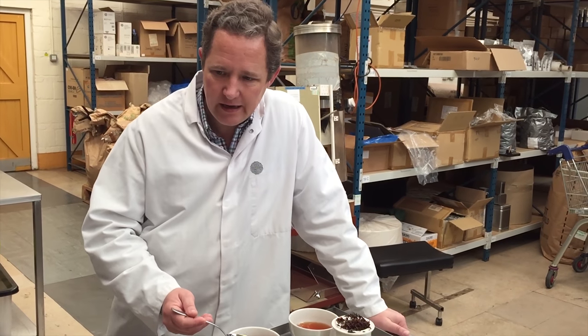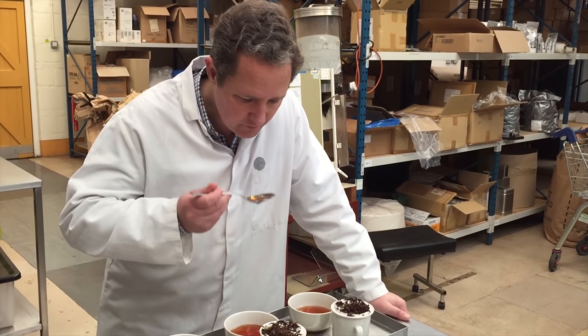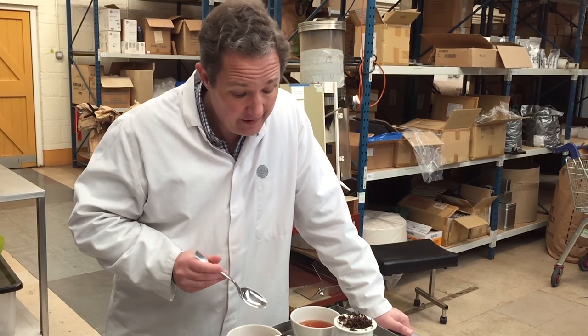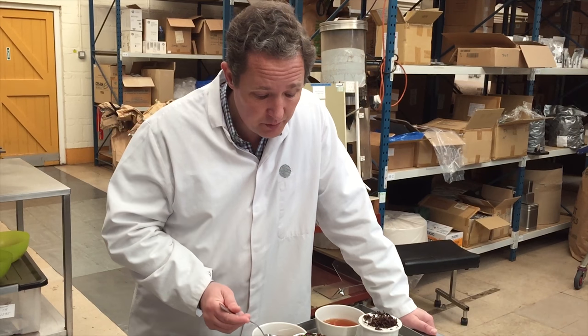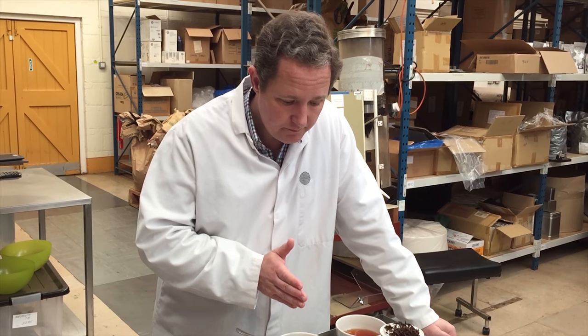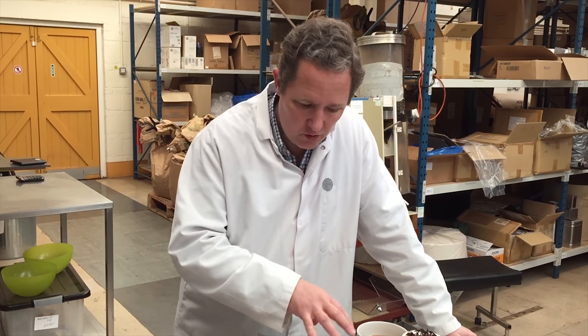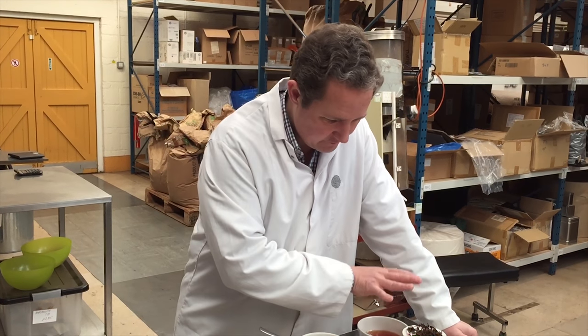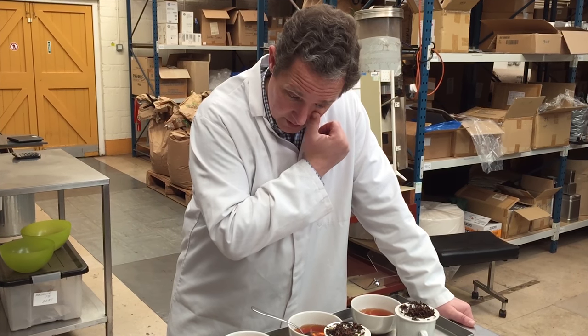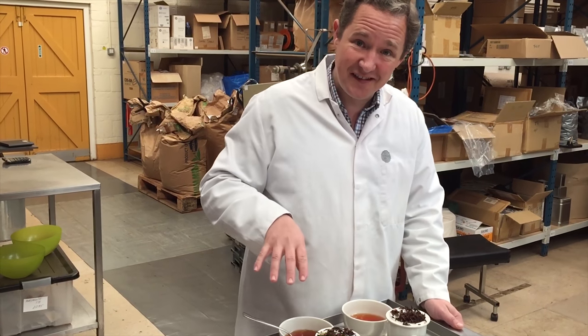And then finally this one, which is the cardamom, cinnamon and orange. Again, it's very good, but I find this to be like a cardamom tea with some clashing flavours. I like all of them — I'm just finding criticisms in those ones.